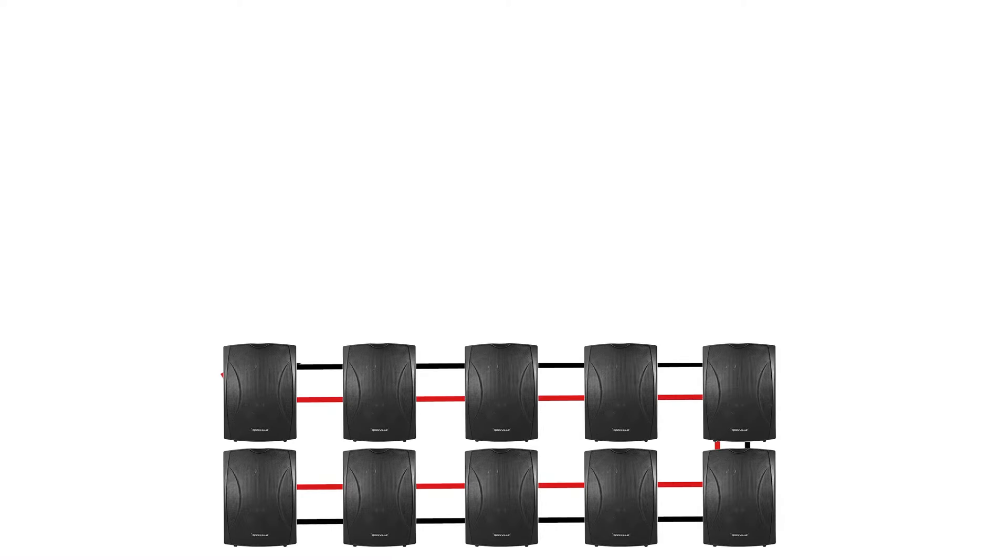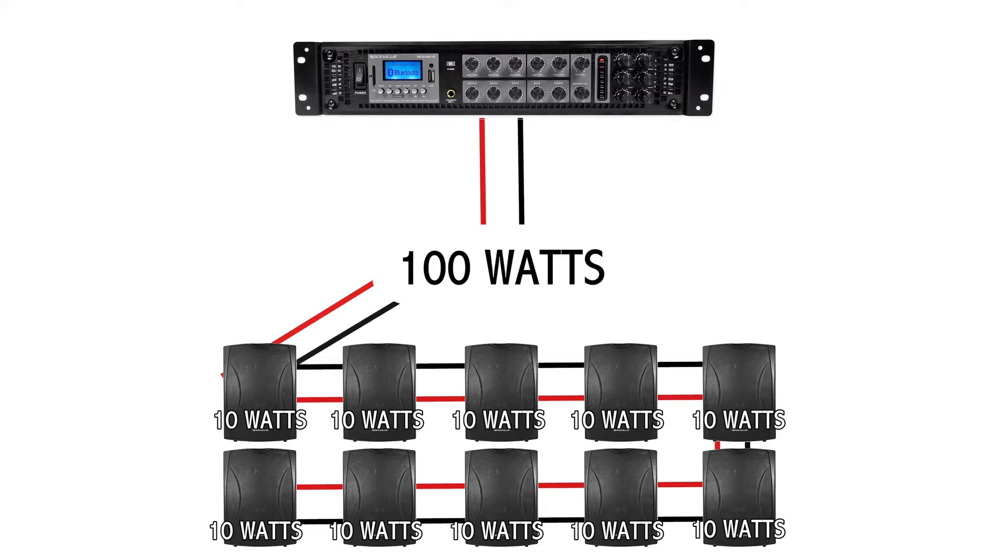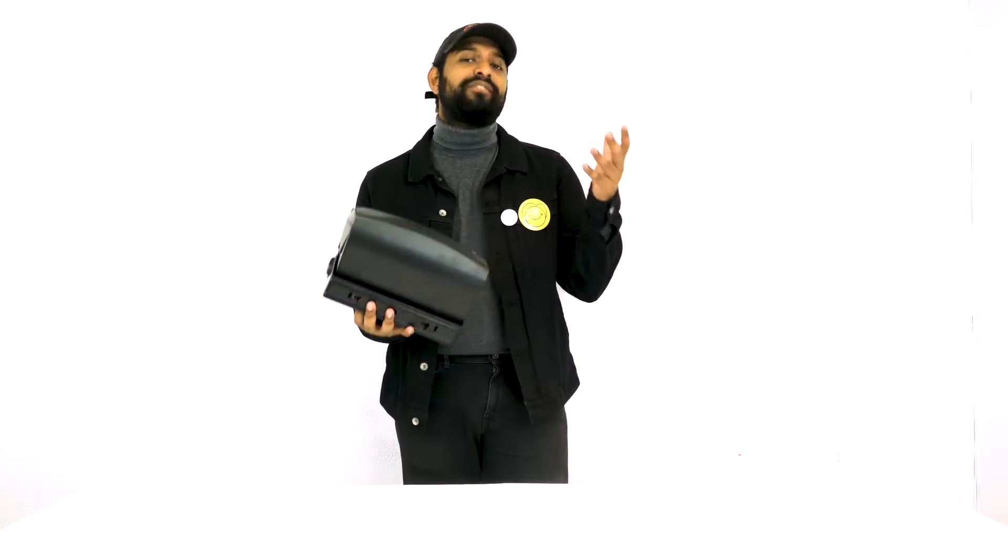The one thing you want to double-check in a 70-volt system is the total number of speakers, what all of them are tapped at, and make sure your amplifier is capable of producing that total power. For example, if you have 10 of these speakers tapped at 10 watts each, you'll want an amplifier that can easily produce 100 watts.